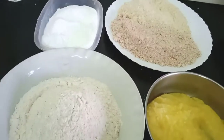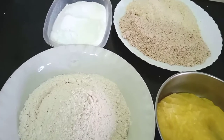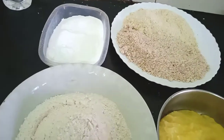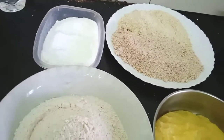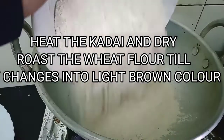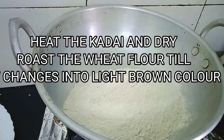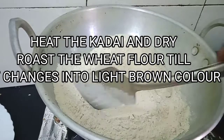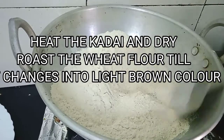Believe me, it's very amazing and very tasty to eat, and very healthy especially during this winter season. So let's get started. First, we'll heat the kadai and dry roast the wheat flour till it changes to a light golden brown and a nice aroma comes from it.